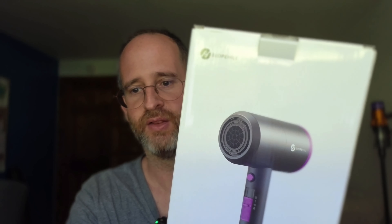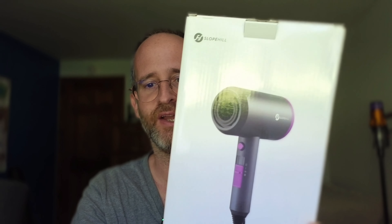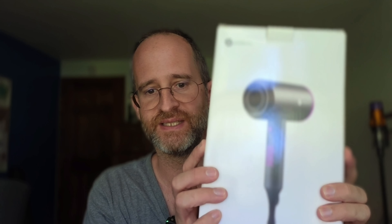Hey there, it's Mike here and today we're going to be taking a look at this Slowpill Professional Ionic Hair Dryer that the company sent me to review. We're going to actually take this out of the box and run it so you can actually hear what it sounds like as well.